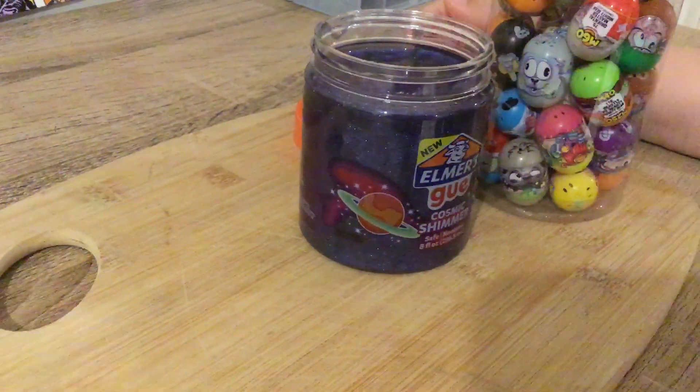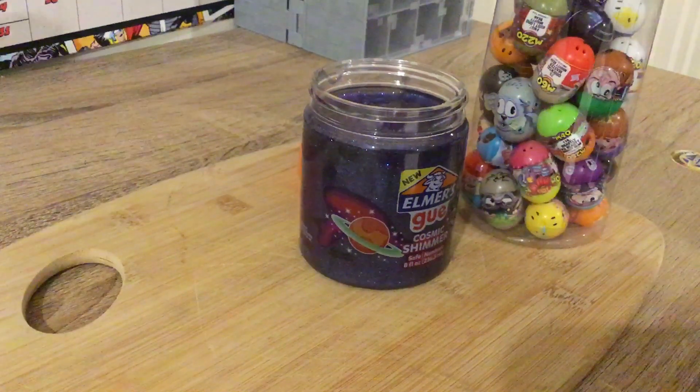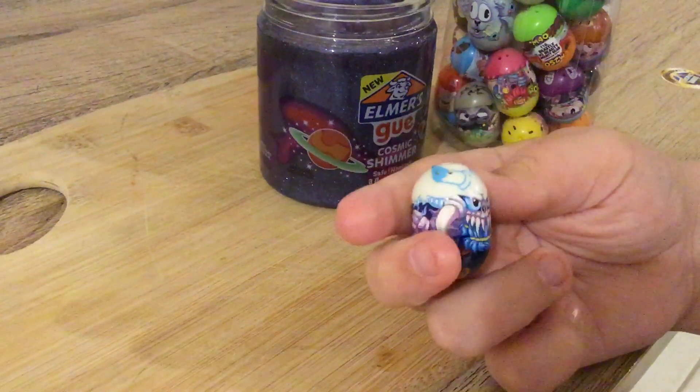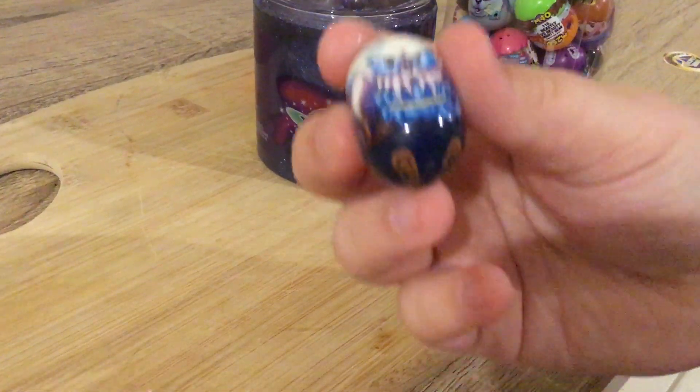I'll also be reviewing some Mighty Beans, mostly the Fortnite Mighty Beans. If you don't know what Fortnite is, it's a video game. Anyways, this is one of my favorite ones — he's Ragnarok.